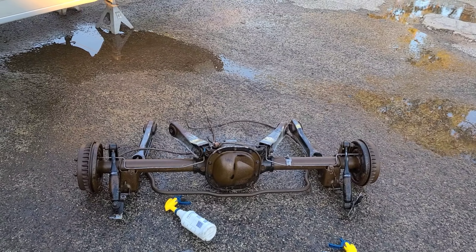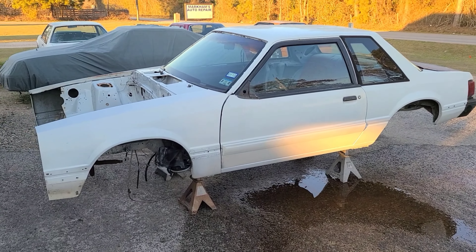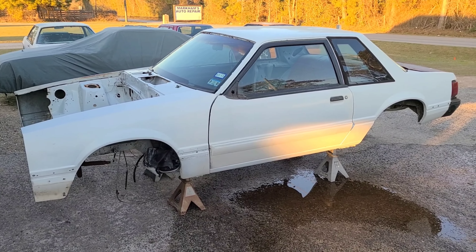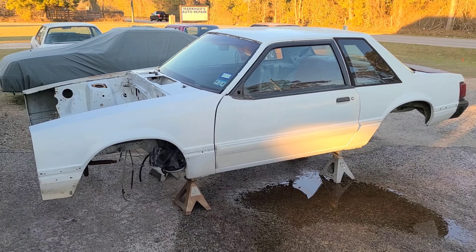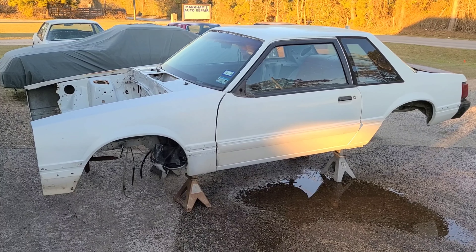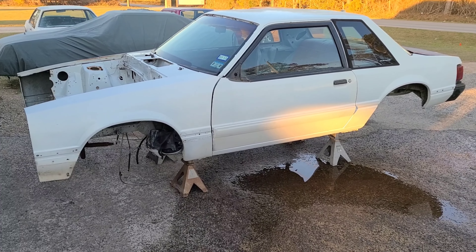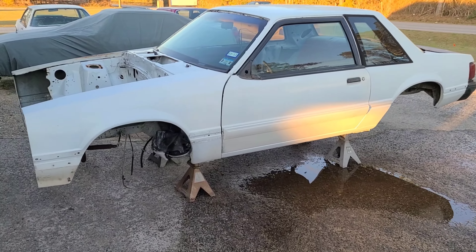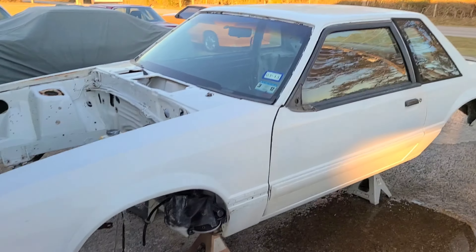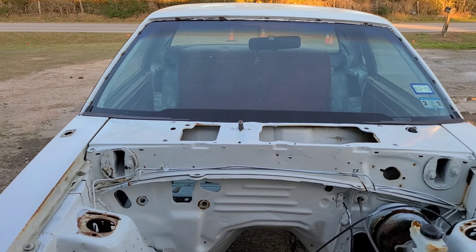Then I got a parts car specifically for the rear differential, which is getting cleaned up with the springs and I'll paint it. The front clip needs to be addressed, but luckily I've got a monster in my collection — an '86 front clip which will go on there just fine. I'll change it over to the fiberglass reinforcement, good all the way back to the strut towers, and I got a good core support.